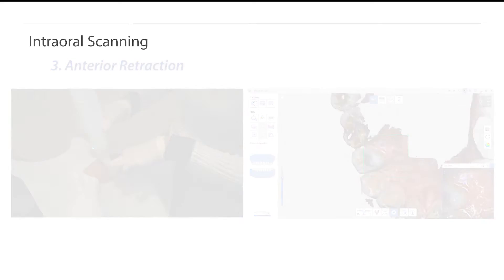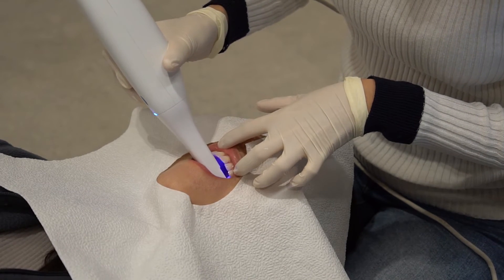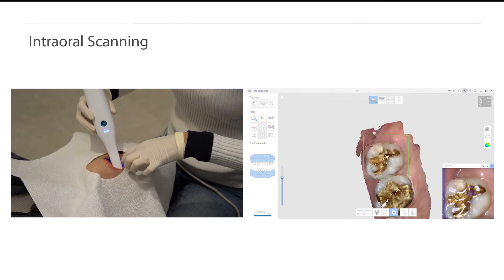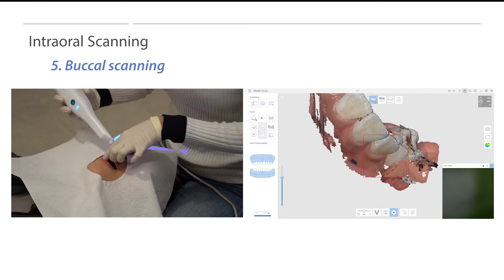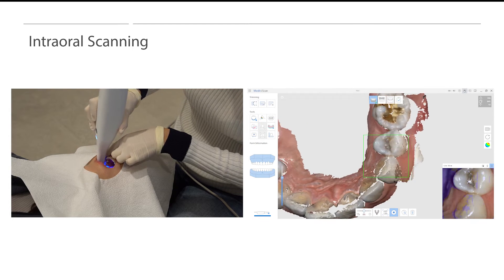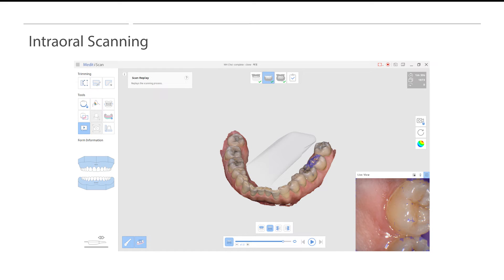After scanning the occlusal surface area, users must tilt the scanner tip 45 degrees to scan the buccal or lingual side. By tilting the scanner at 45 degrees, users can capture more of the occlusal surface areas along with the gingiva around the buccal or lingual surface. This will help the scanner properly stitch the data between the occlusal surface, buccal or lingual, and the gingiva. When scanning the buccal or lingual side, we recommend having the occlusal surface, buccal or lingual surface, and the gingiva at a 1 to 1 to 1 ratio. Users can monitor the range through the live view window on the bottom right-hand side.